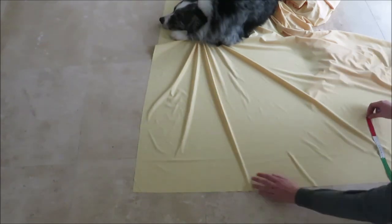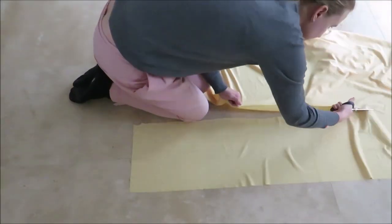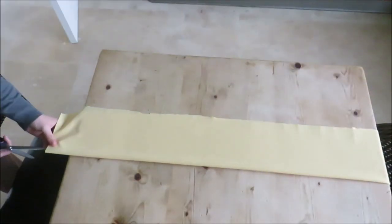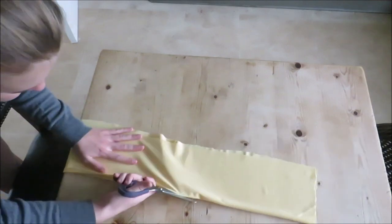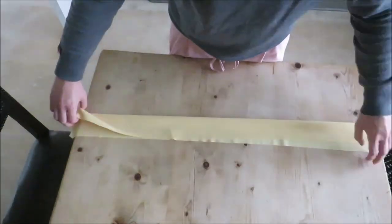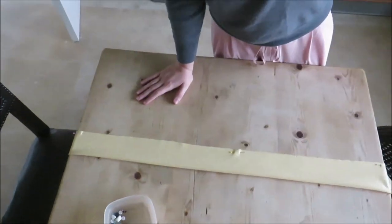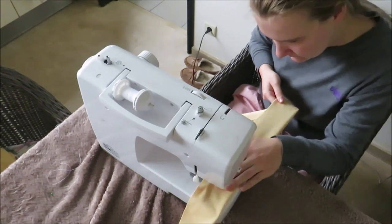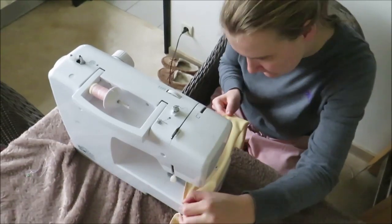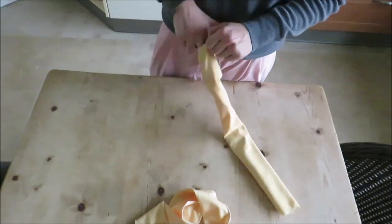I made a rectangle with the length I just measured and a width of 22 cm or 8.6 inches. I folded this rectangle in half and cut it again so I would have two suspenders for my circle skirt. Fold the straps double with right sides together and sew them. I also zigzagged around the edges to prevent them from unraveling. Then I turned the straps inside out and folded and sewed the edges for a neat finish.